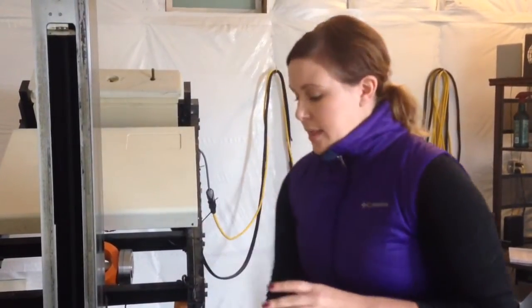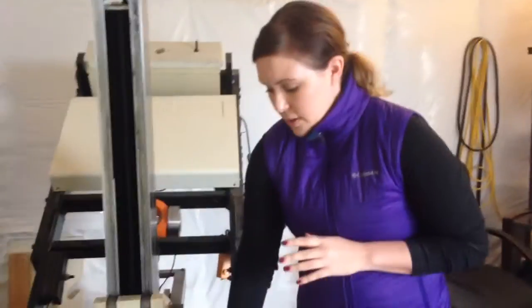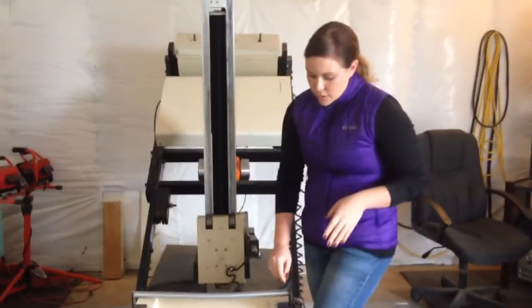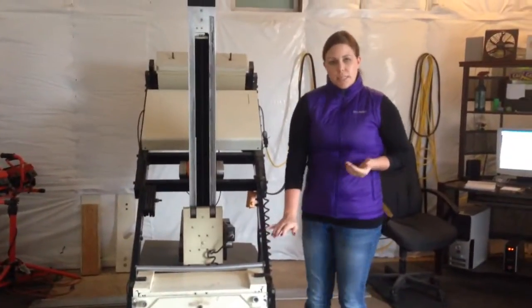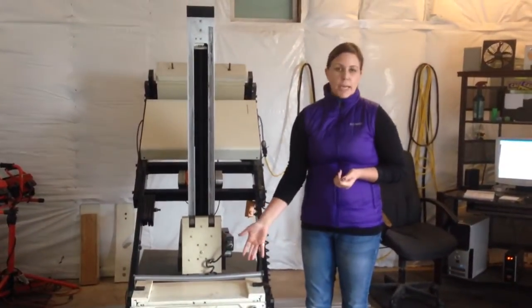After we inject the isotope and it travels to areas of bone inflammation, the horses wait in their stalls while it settles — usually about two hours. Then we bring them in and they stand right in front of this camera. For front leg images the horse just stands right here; they're usually a little sedated but enough to stand quietly.